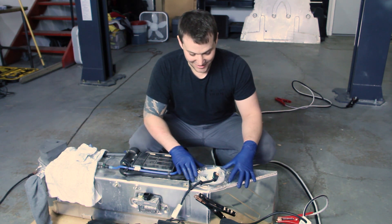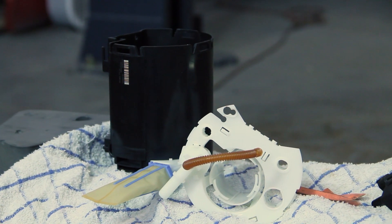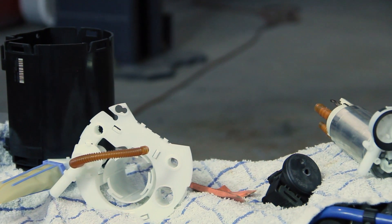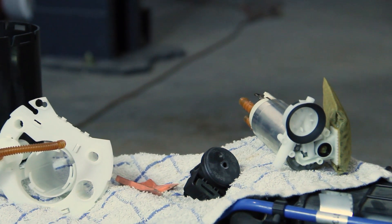Seth and I bled a little, sweated a lot, broke a few tools, broke a few sensors, but in the end we got the fuel tank out and we are determined to flow close to a thousand horsepower worth of ethanol.